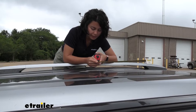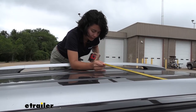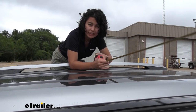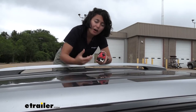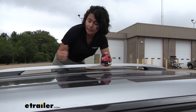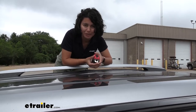Measure your rails from inside to inside — they need to be at least 38 inches apart, give or take half an inch, depending on how wide your rails are. On the RAV4, it's wider in the front and narrower in the back, so measure where you want your crossbars to be.